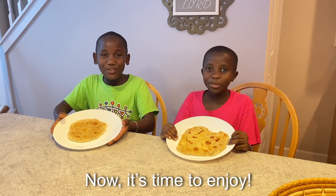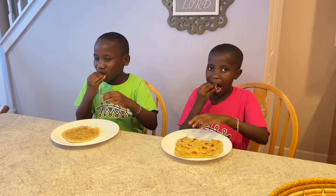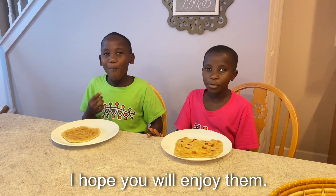Now it's time to enjoy. Mmm, this is delicious. I hope you will enjoy them.